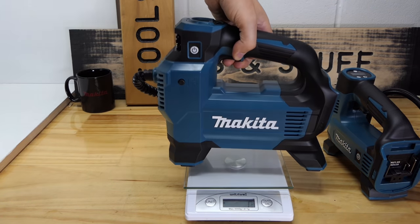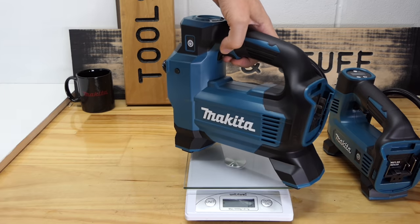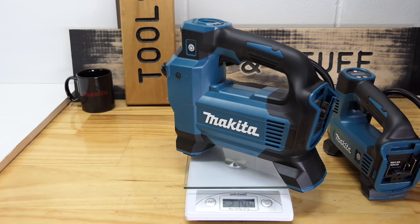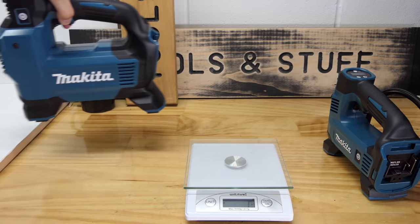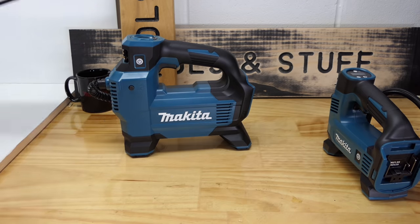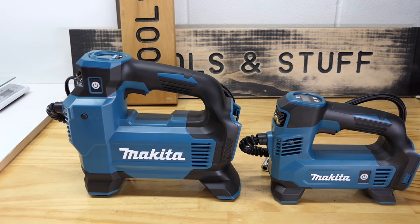The 180 comes in at 1,008 grams. The 181 is significantly heavier at 2.14 kg — more than double the weight. It is of course also double the size, and when you see the other numbers you won't mind that extra weight.